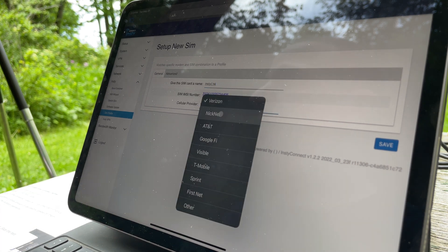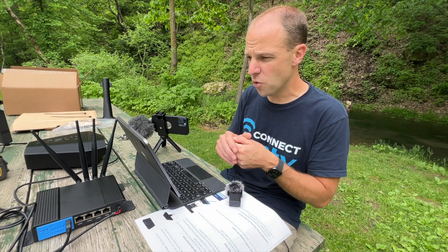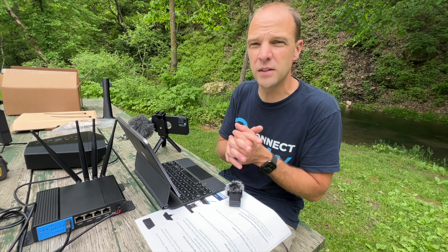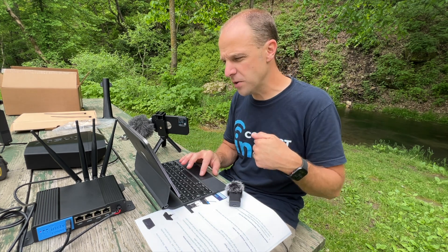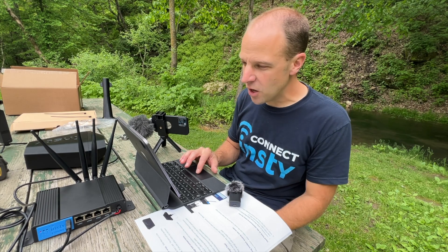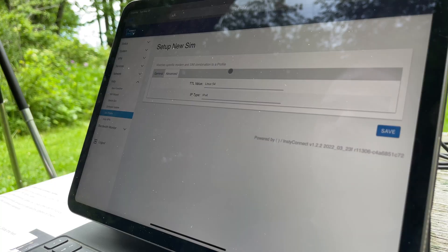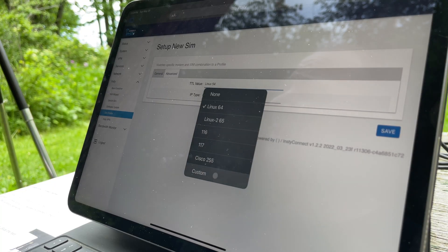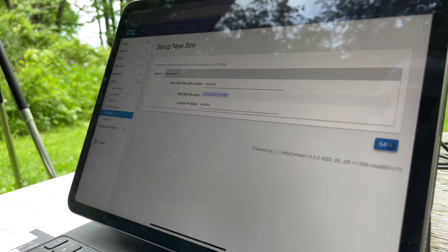Then you can select the provider that you're going to use. You have to make sure you select the correct provider when setting up your SIM. If you have Verizon, you can select Verizon, but if you have a Verizon third party, you will not be able to select Verizon for that SIM — you'll have to select the third party that you're using. Here we're using a NICnet or InstiLink SIM, so we're going to select NICnet. If you need to set any TTL values, you can find that inside the advanced tab of the SIM profile. There are some predefined values you can select, or you can put in a custom value. There's also an IP type — you can leave that as IPv4 unless instructed otherwise. Then hit save.